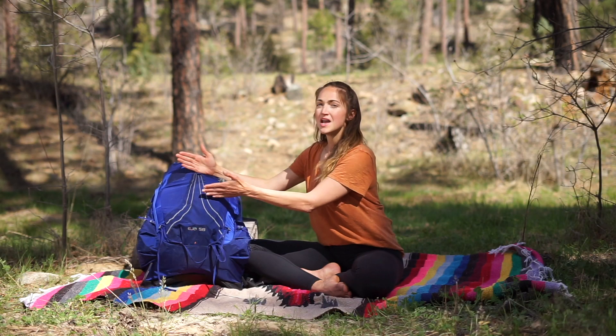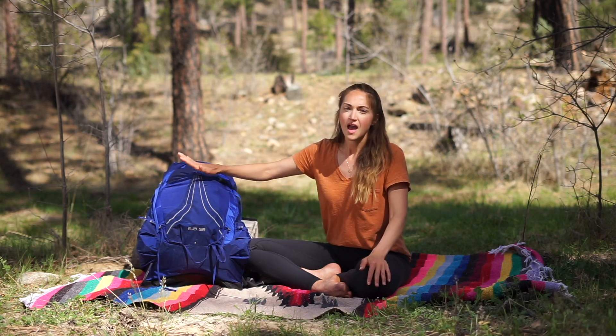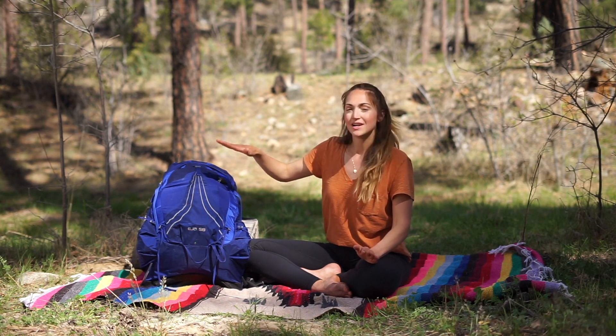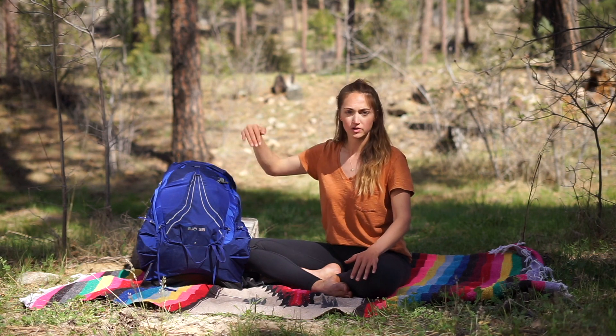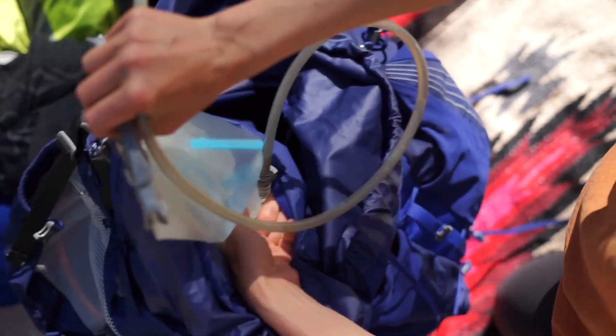The middle is where most of the things are going to go. In the middle section you want heavier items — the best rule of thumb is that you want heavier items in the middle of your pack, close to your back. I start with my water bladder, and usually packs come with a little slot for those really close to your back, so slide the water in there.